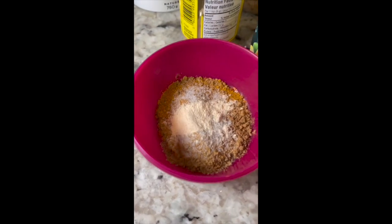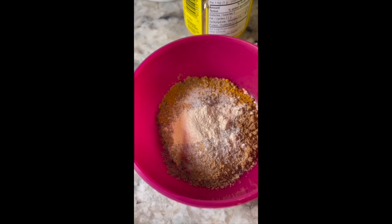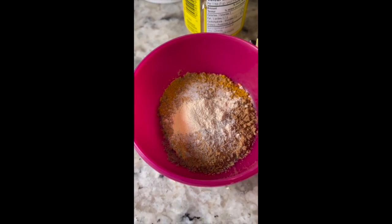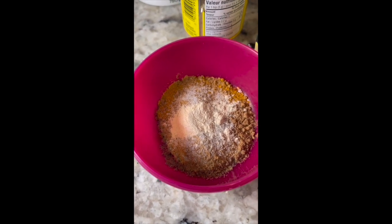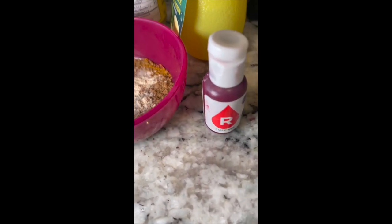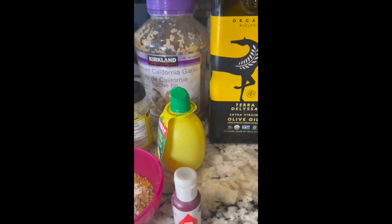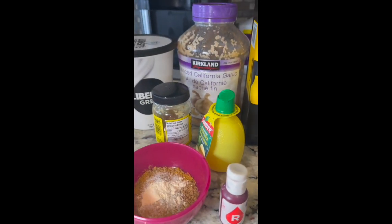Now you're going to prepare the marinade. This right here is all the spices listed in the marinade combined, and that includes the chili powder, the red chili flakes, the pepper, garam masala, coriander powder, cumin powder, and salt. Then you're going to take the red food coloring, the lemon juice, the olive oil, the garlic, the ginger, and the yogurt.